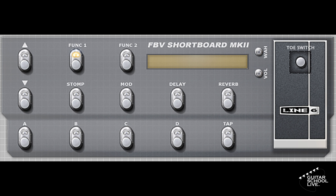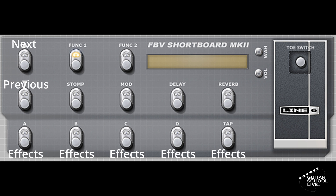With the help of the Line 6 FBV Control Editor, the FBV Shortboard is one of the easiest MIDI controllers to set up. For this tutorial, we'll use pedals A, B, C, D, and Tap to toggle effects, and the Bank Up and Bank Down pedals to scroll through presets.